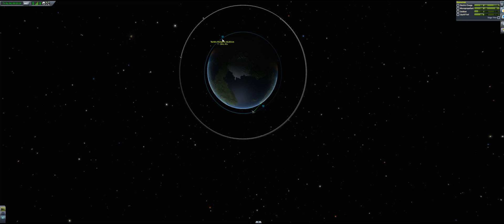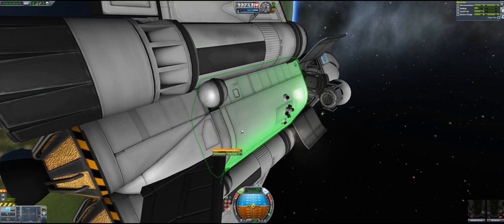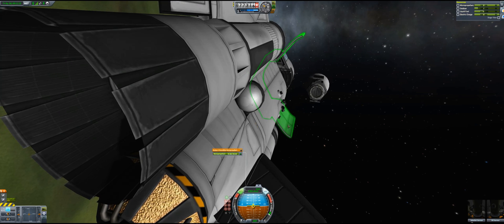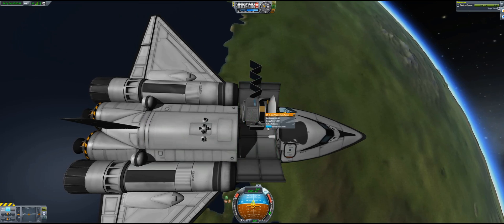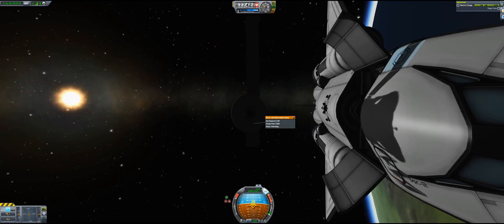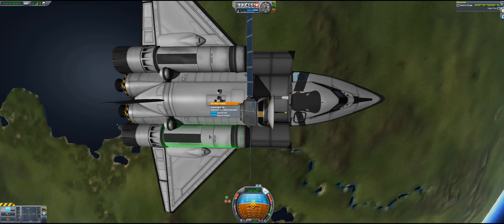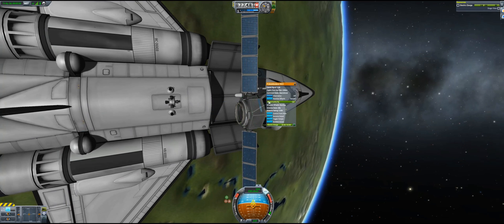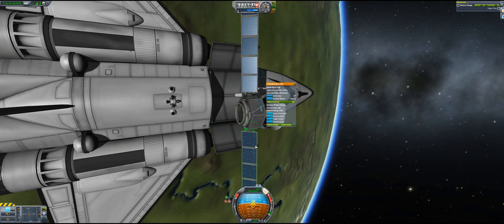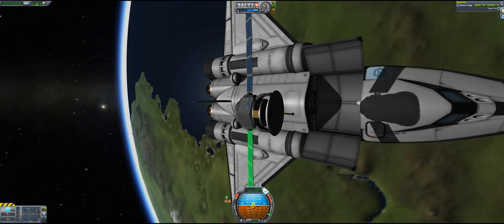We're going to be done in a couple of seconds. Going to docking mode and extending the solar panels. We can move this one around and point it wherever we want. We have a relay satellite in orbit!